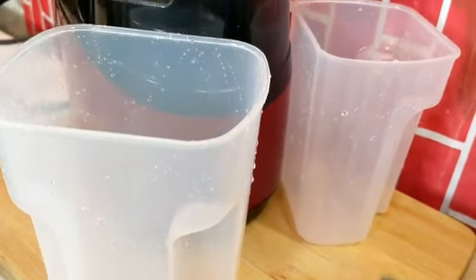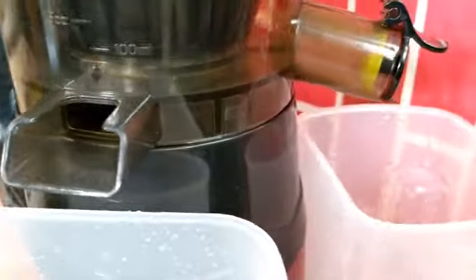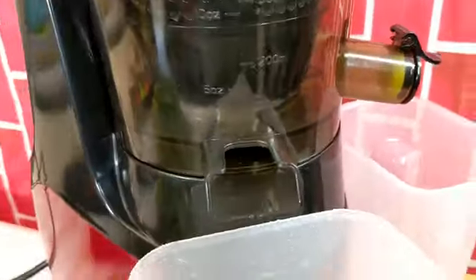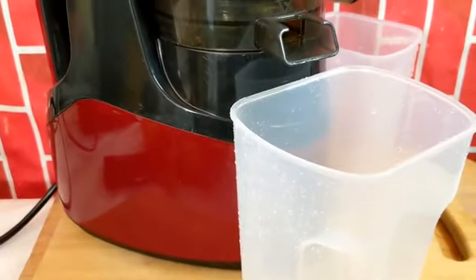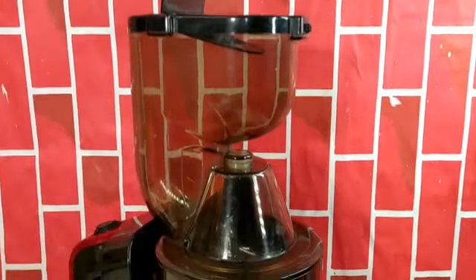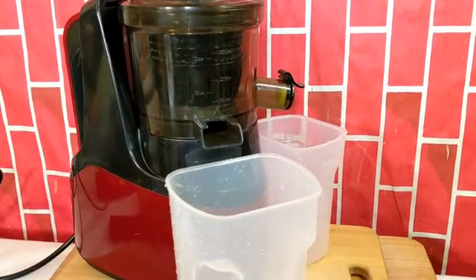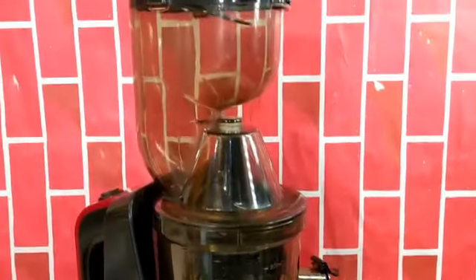To help me today, I have this wonderful, amazing, lovely cold press juicer. This juicer is a life saver — it is. You should consider investing in one.